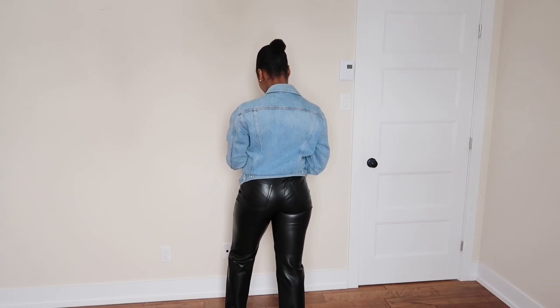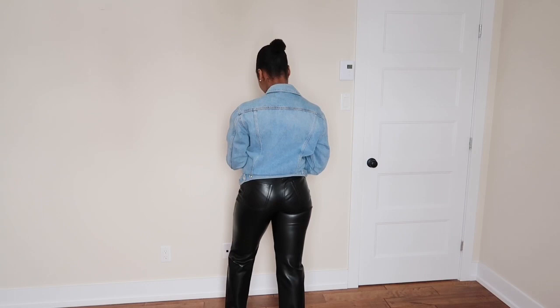This is the second look. I have on this jean jacket from Topshop — I got it in a size 4 — and underneath I have this bodysuit from Zara in a size small. It's simple but comfortable and stylish. I'm wearing this with the jean jacket, a big scarf, and my winter jacket. This is perfect. That's my second look.